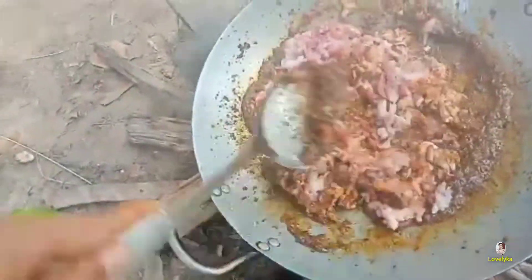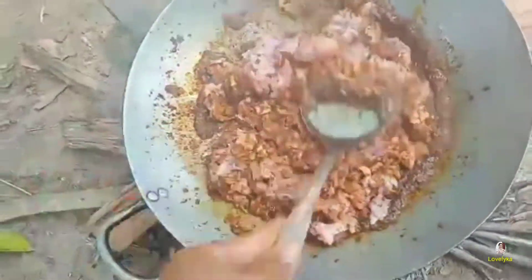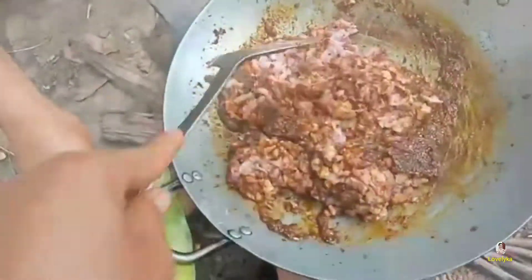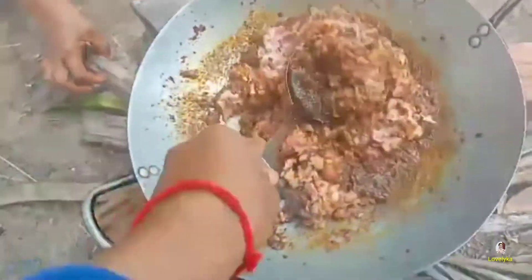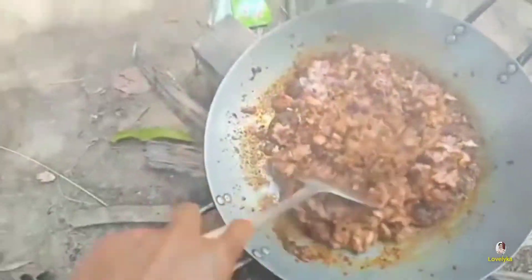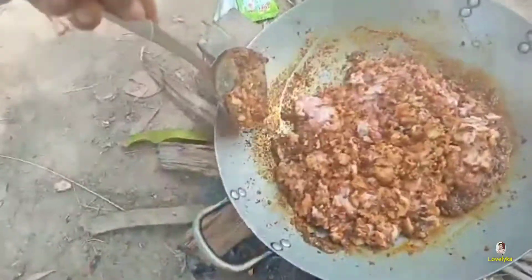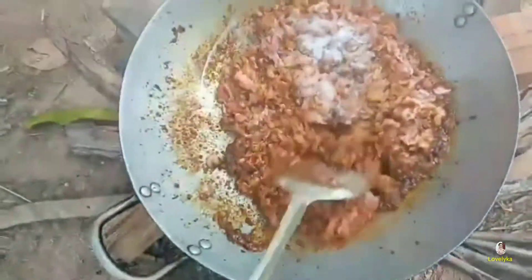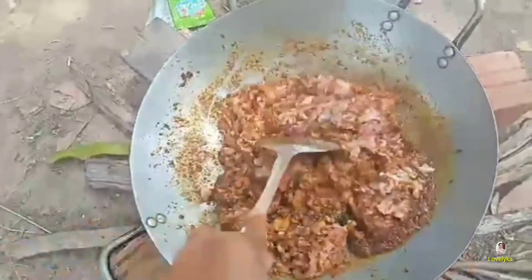This is the pome. It's more delicious than the two. When we cook the pome with the baby, we are eating. This is the pome! That's what I'm eating! This is one pome.